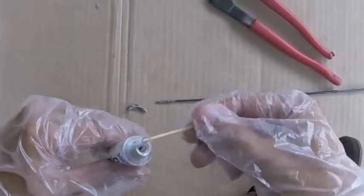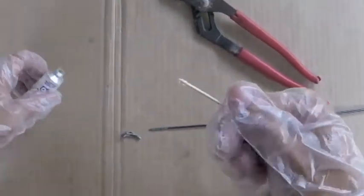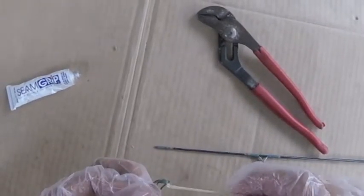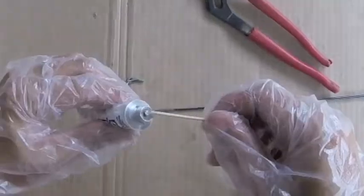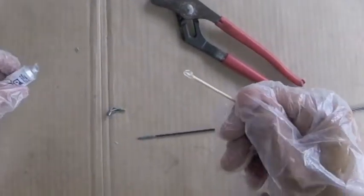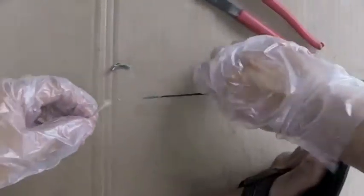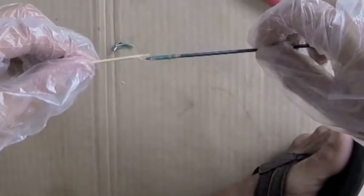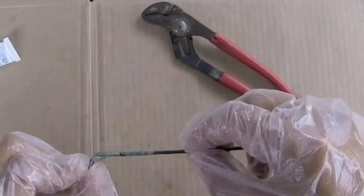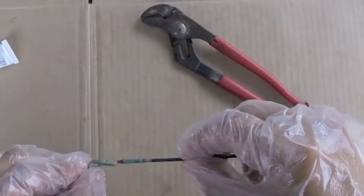I'm going to take some of the glue and put it on the eye and also the fishing pole. When putting the eye onto the pole, make sure it's in line with the other eyes on the pole.